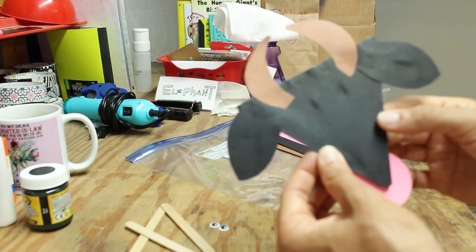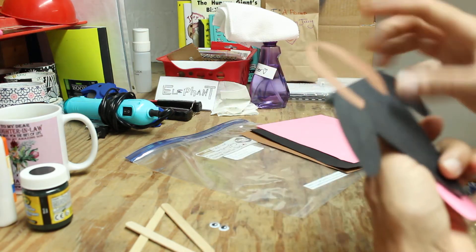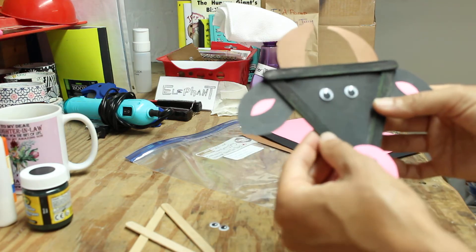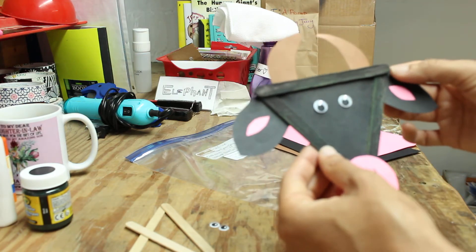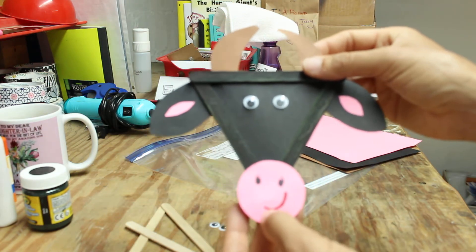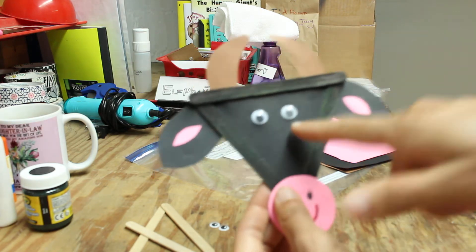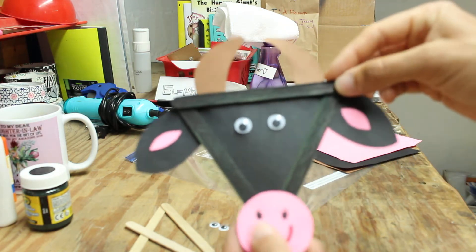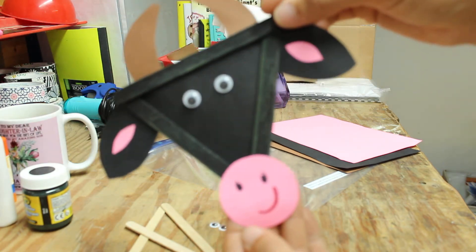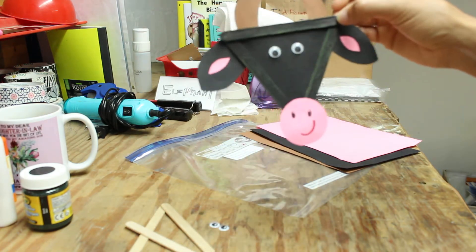Now we start gluing. First, glue your black paper triangle onto your triangle frame. Then glue on your ears, your horns, and your nose. Finally, the last thing you glue on are your googly eyes. And voilà — moo! It's moo-tacular! I think it turned out pretty darn good — I love it!